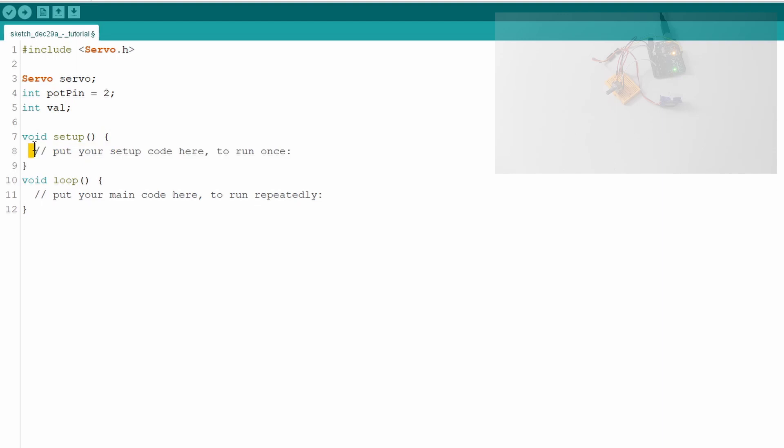In the setup function, tell the servo object which pin the servo is connected to by typing 'servo.attach(9)'. This tells the library the servo is on pin 9. That's all we need in setup.